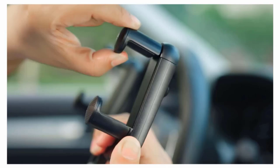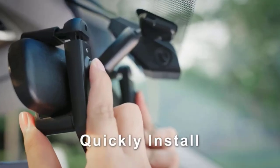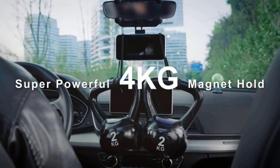Number one: Vic Seed Upgraded Magnetic Car Phone Mount. It offers multiple adjustments, quick installation, and fits on all sizes of mirrors without any worry. It ensures to provide a super powerful magnet which holds up to four kilograms.